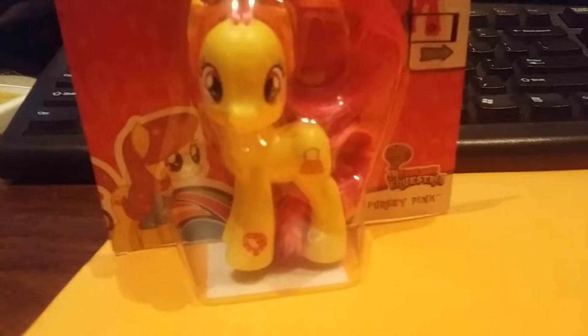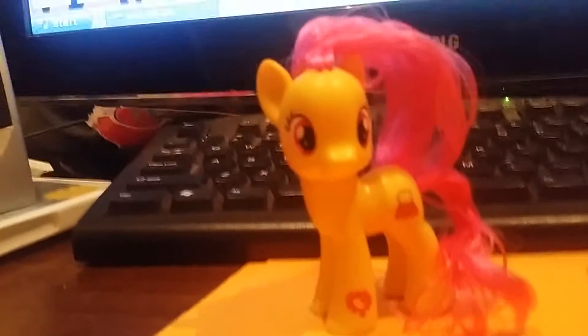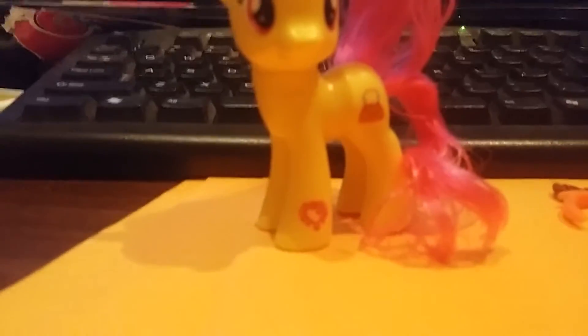Let's open her up and see how she looks directly out of the pack. And here we have Percy Pink right out of her package. I gotta admit she does look pretty cool, and she makes a perfect new addition to my collection. I will add this to the rest of the ponies on my shelf.